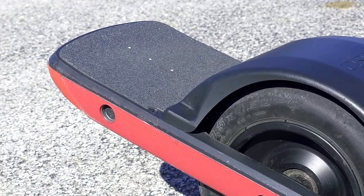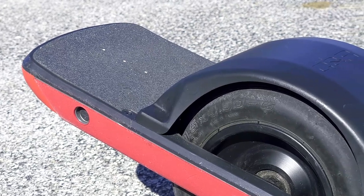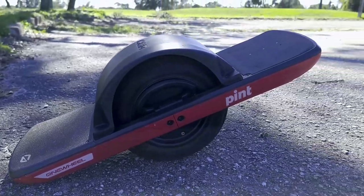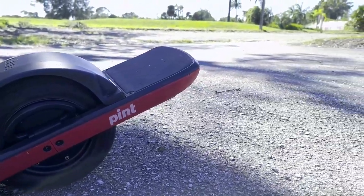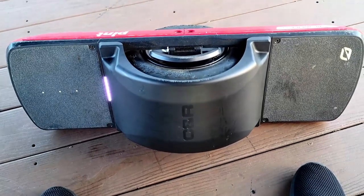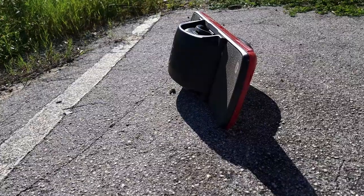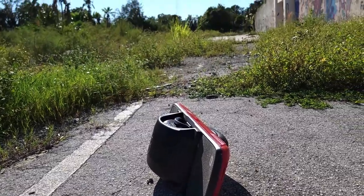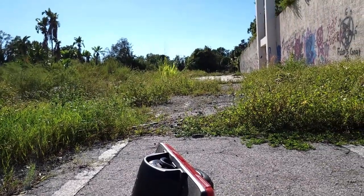Overall, I'm rating the One Wheel Pint a 9 out of 10. This is something I think everyone should get to experience — I will literally go out of my way to ride my Pint whenever I can, even if I'm just going somewhere really close. I'm so glad I made the decision to buy one of these. If you want to buy a One Wheel, you can get one brand new from their website or find one used — I don't think you'll regret it.